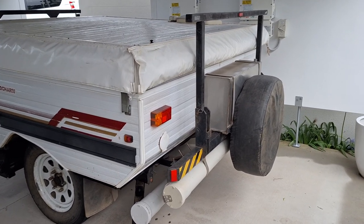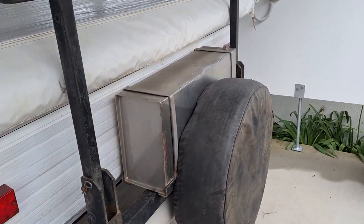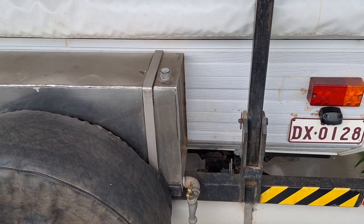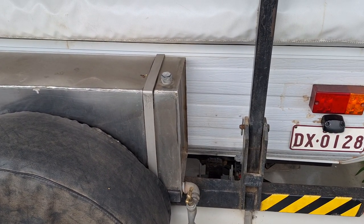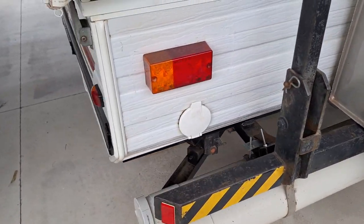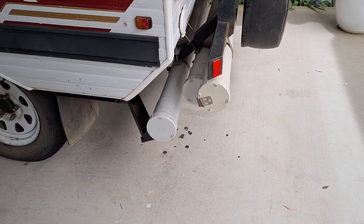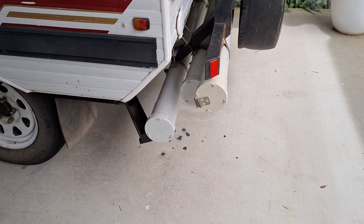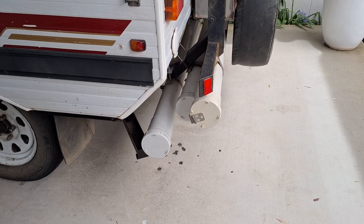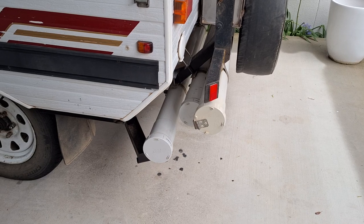On the back there's a 50 litre stainless steel external water tank which has got a tap on the side and a filling cover on the top, plus spare wheel and pole carriers. The very rear one carries the nine poles for the four annexes, and the other two carry the poles for the awning should you want to use that.